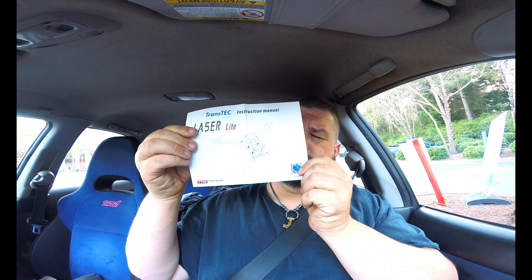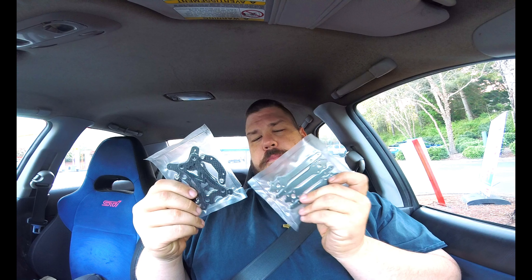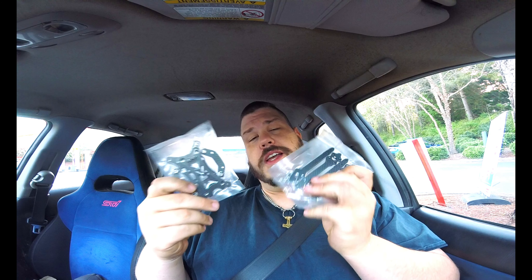Let's see. Here we have the instructions — it's the TransTech laser light. It's an ironic word — laser light, like a laser and a light. Here are the frame parts, and they're vacuum sealed for freshness. They will not go stale. These are nice though. I look forward to assembling this.